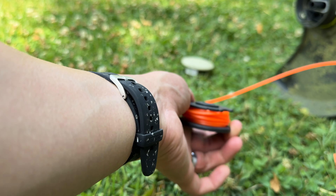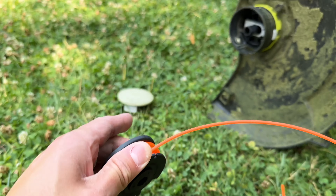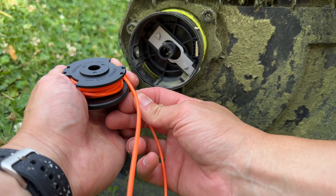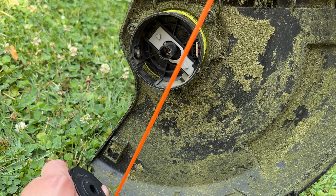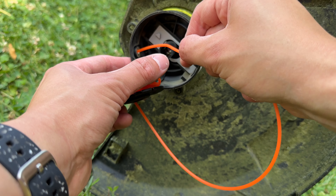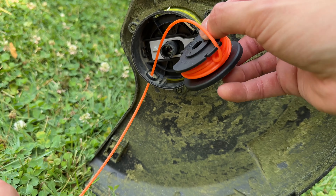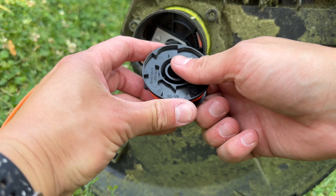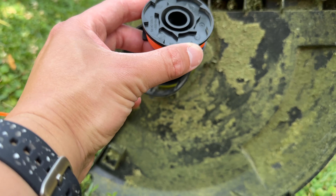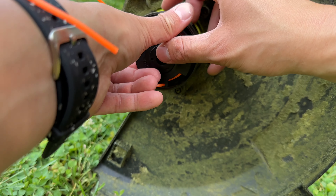Now once you have it like this, you're gonna come over here and some back here — just trying to get it fed through. Pull this bottom part; it's gonna line up here. Pop it in.